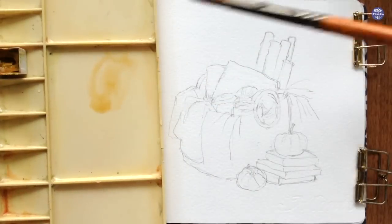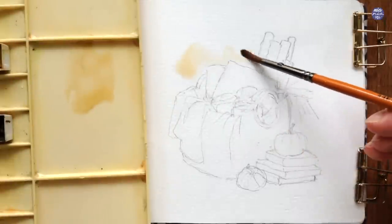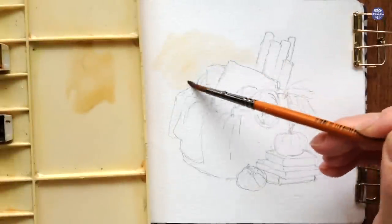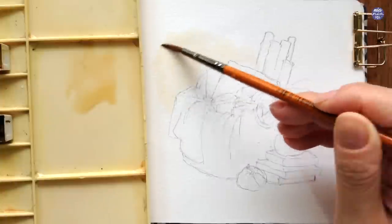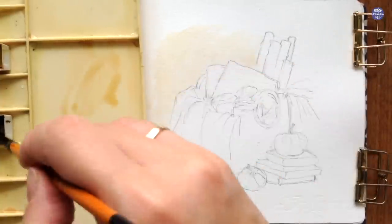First, I'm going to start the background with a really light consistency of Yellow Ochre and Sepia. I added a lot of water so the color is very light, and I'm just going to spread this across the left side of the composition where there's a lot of space.